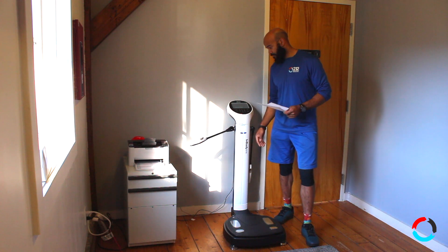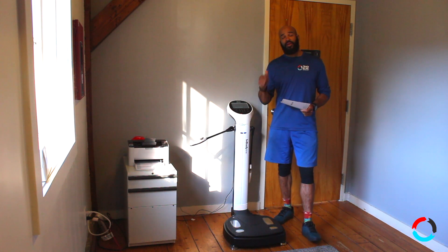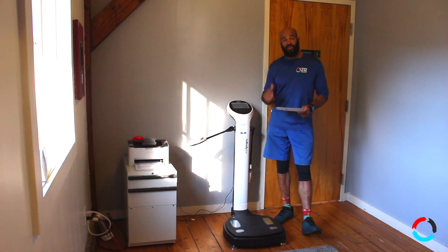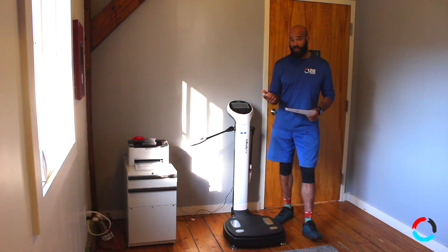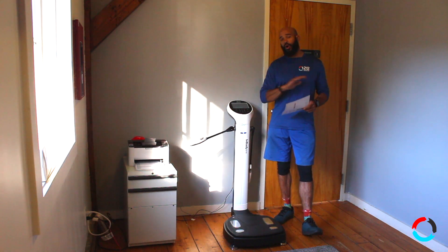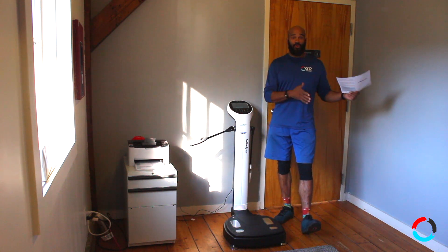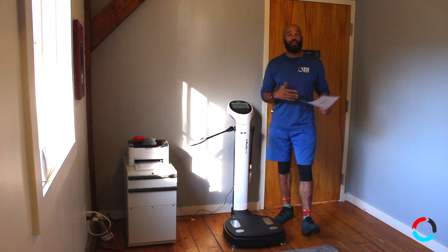This is a body analysis machine — it analyzes your body fat, tells you your muscle mass, and your hydration level. The scale is not a good indicator at all of your fitness, your progress, or your failures as far as not reaching your goals.